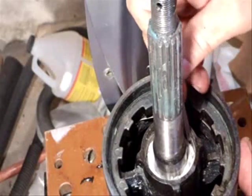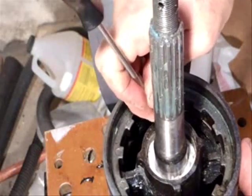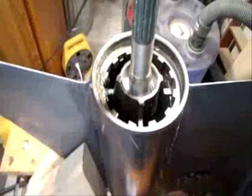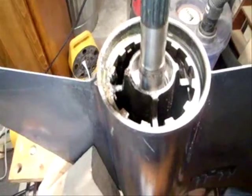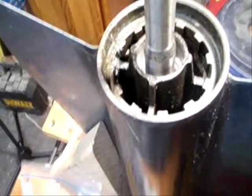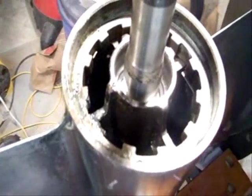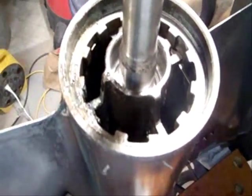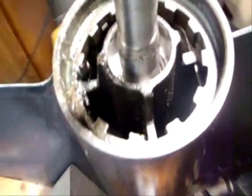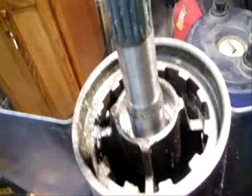Just clean it all out with the rag, blow it out, spray it out, and install the new seals. Getting ready to put the seals in. This is my original lower unit, and there's a little bit of pitting and corrosion around the outside of the bearing housing. So I'm going to use a gasket sealer, and I hope that does the trick.